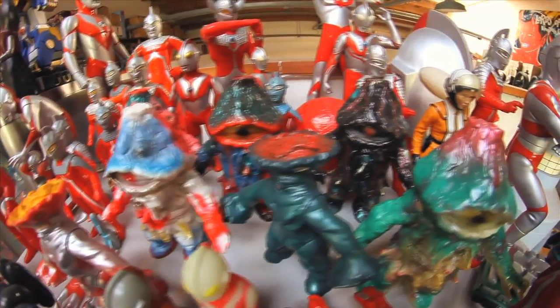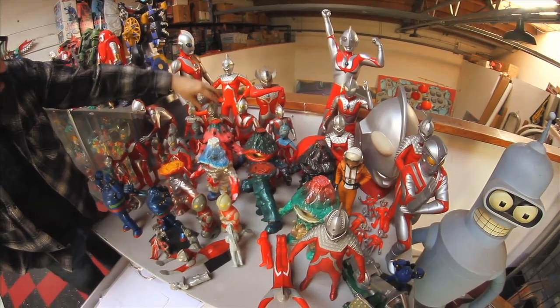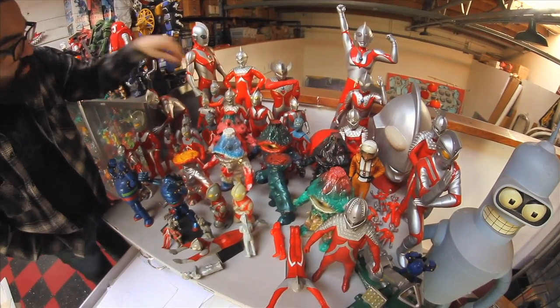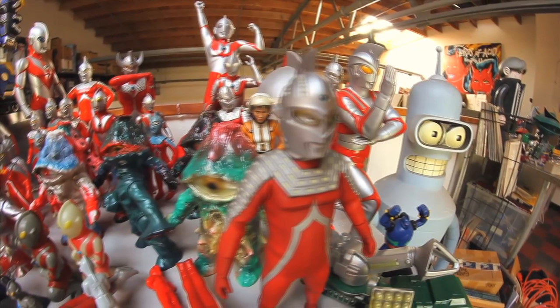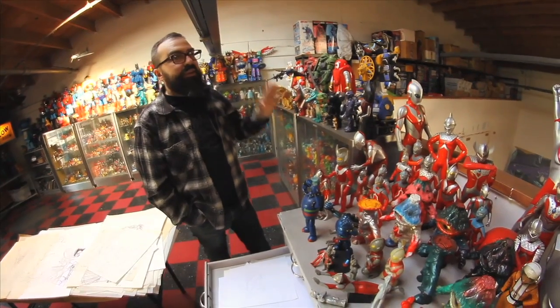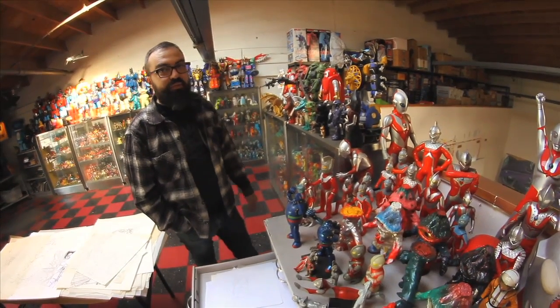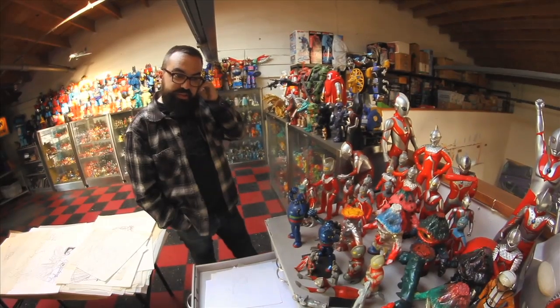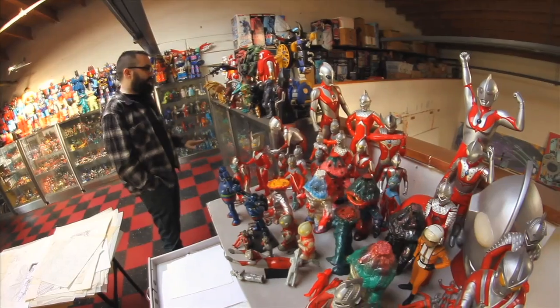These are a lot of the different members of the Ultraman family. That's Ultraman, this is Ultra 7, this is Ultraman Taro, and these are all Ultra 7 right here. As many toys as you see on display, there's easily that many more packed away in boxes because I just don't have the room. I was collecting really seriously for about 10 years and I just went nuts.